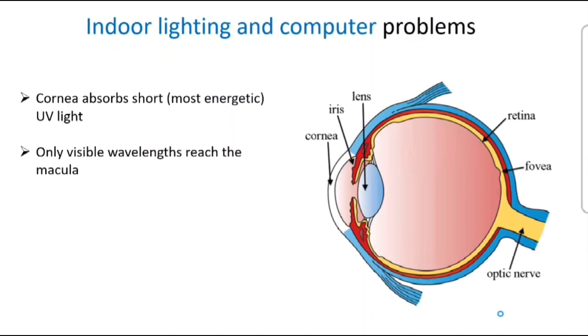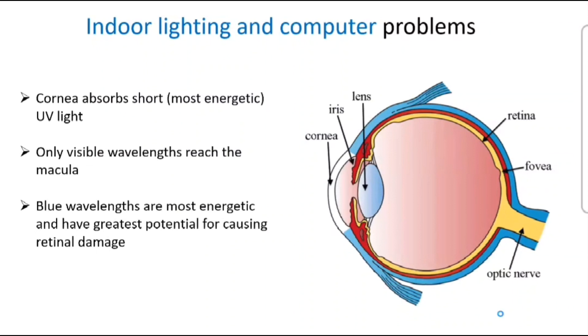There are all these different wavelengths of light, and it's the visible range — the rainbow of colors: reds, greens, blues, purples — that's all getting back to the macula, with blue light being some of the strongest waves that can potentially do some damage in excess. Blue wavelengths are the most energetic and have the greatest potential for causing retinal damage. They go all the way back to the macula, and that's actually by design — part of that light is sending signals to your brain to help concentrate light and use light for vision. Some light is really good; it's just too much that's problematic.